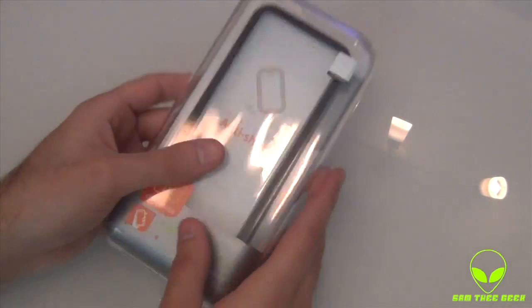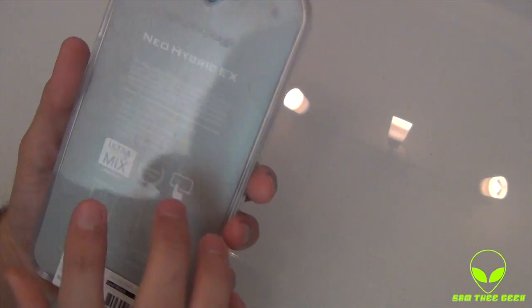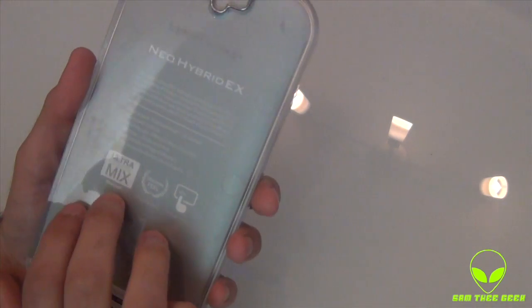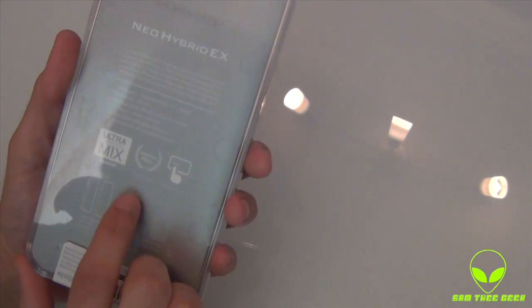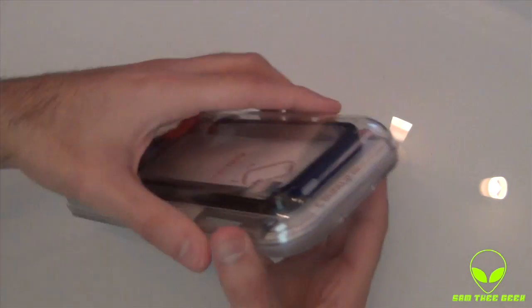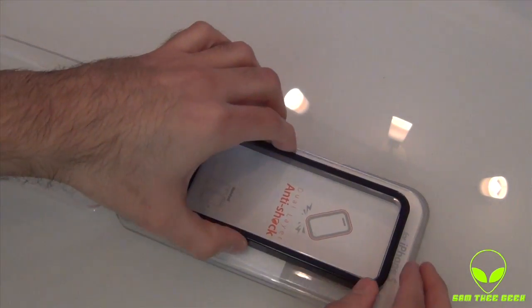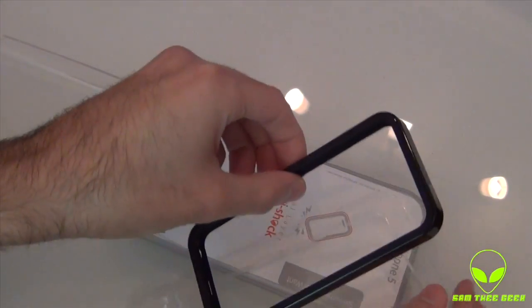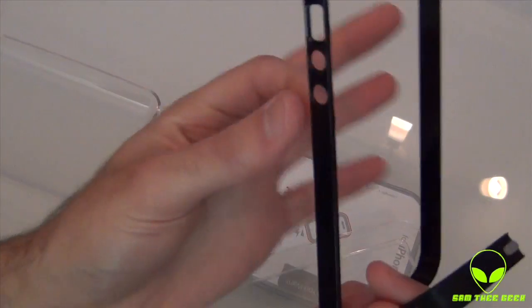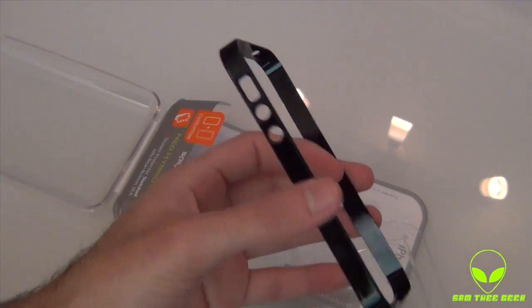We have the case itself right here — nice packaging from Spigen SGP. We got an ultra crystal mix, and I think this is a screen protector included inside. It says original feel, touch responsive, delicate touch. Let's go ahead and open this thing up. Right here we have the new Hybrid EX case itself — it's actually a bumper-looking case.